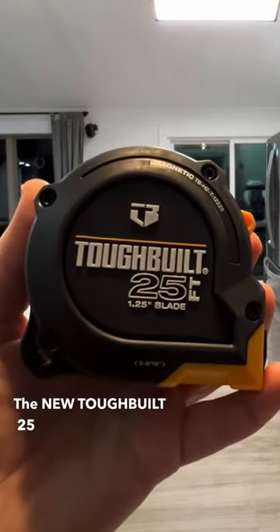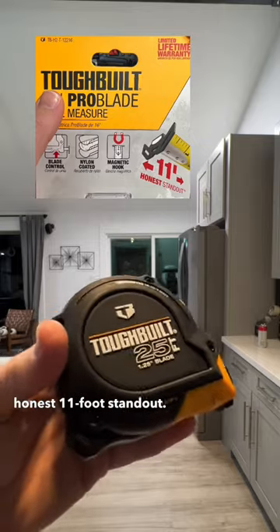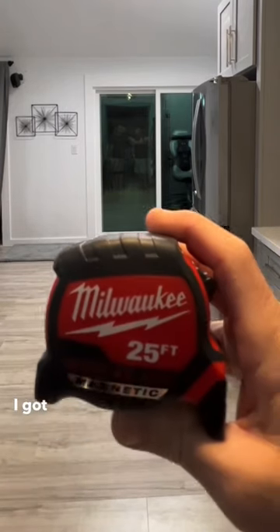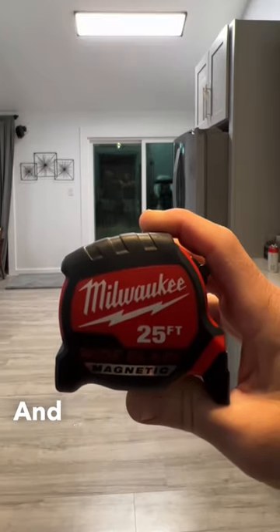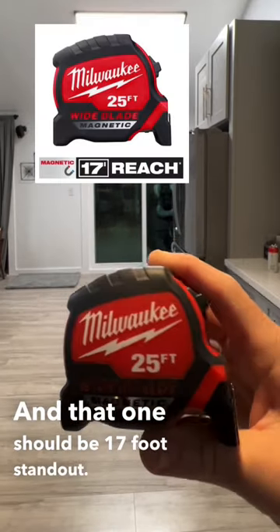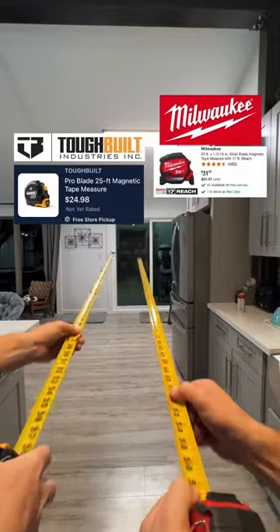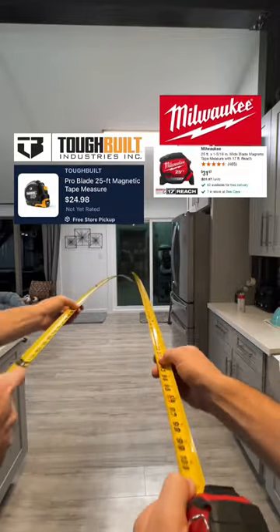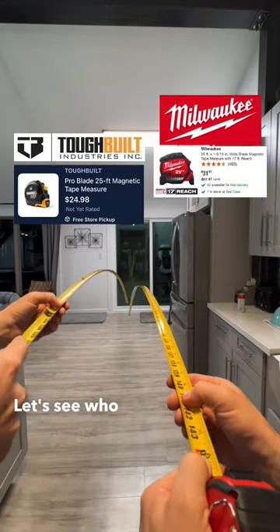The new ToughBuilt 25-foot tape measure claims an honest 11-foot standout. Chris has the Milwaukee 25-foot magnetic wide blade, which should have a 17-foot standout. Let's do a quick standout comparison and see who snaps first.